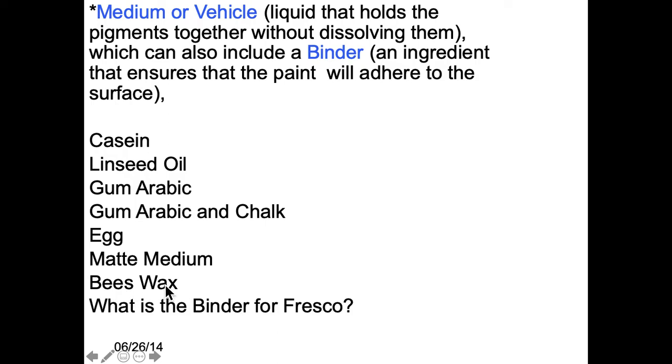Beeswax can be another medium if we think of encaustic. And the binder for fresco — I had this set up as a quiz — would be lime. It's in the plaster.